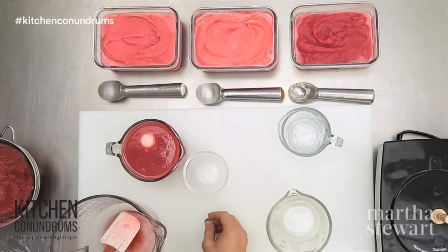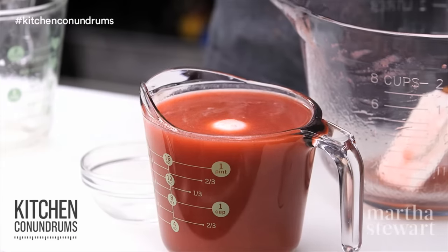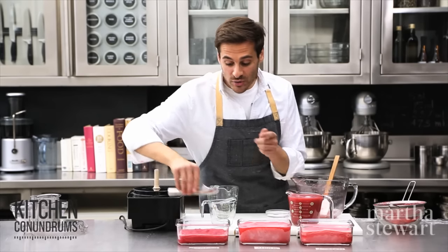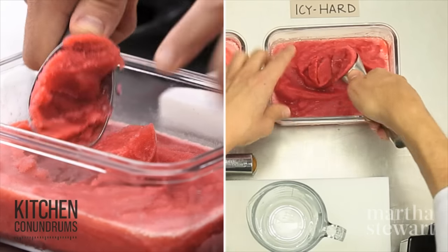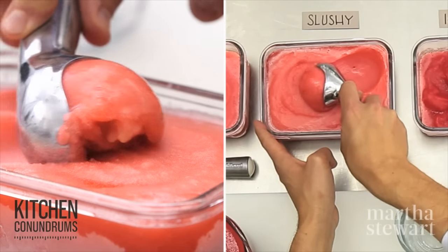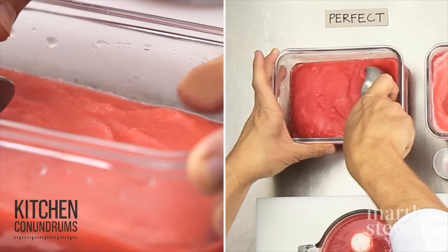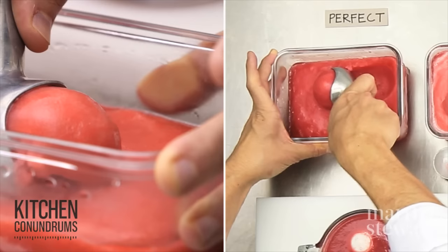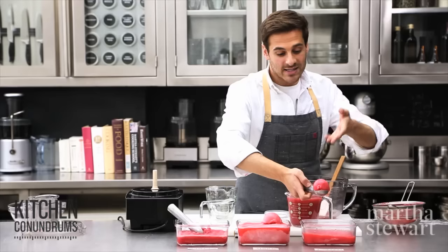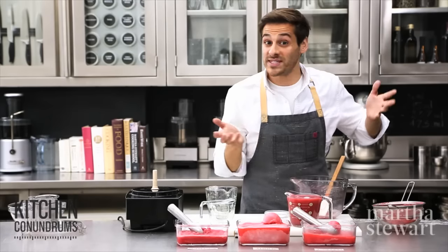So now you know that your raspberry sorbet base is going to freeze to the right consistency. What happens if you didn't use this little tip? Well if you didn't add enough simple syrup or enough sugar your sorbet is going to be hard like a granita or frozen Italian ice. If you added too much sugar your mixture would be super soft like this version here. What you're really looking for is something that has a beautiful shiny texture to it — not too soft and sugary, not too hard and icy. It has a perfect texture just like this version here, and the batch that we've made will be perfect as well with this egg tip.